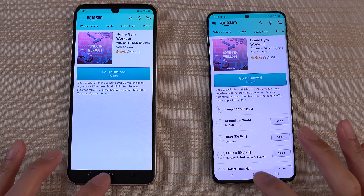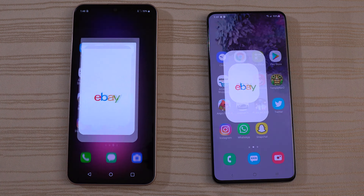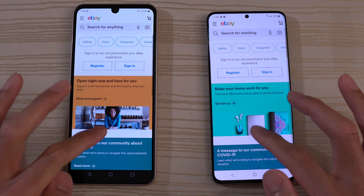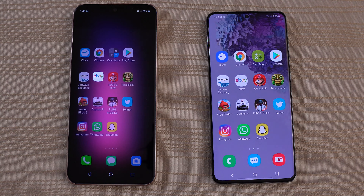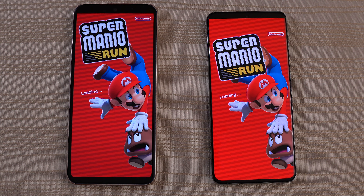eBay — I'm going to do this one again, there was a weird pop-up. Clear it out and try again — round two on eBay. Very close, I think that was the S20. Let's click on this COVID-19 article. Super Mario Run — loading on both. A little bit faster on the S20, and faster again on the S20.